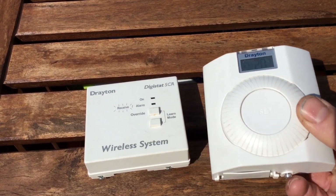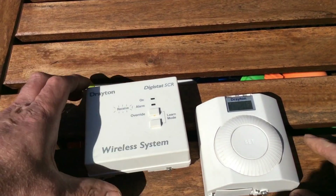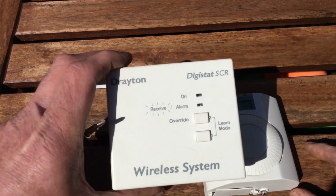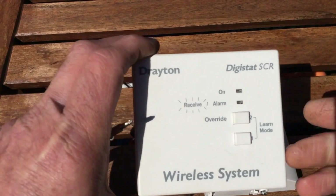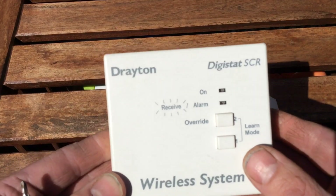This unit is actually faulty. Before we take it apart and see what's inside, we'll have a look at the receiver. On this unit, it wouldn't stay latched on — it just kept dropping the signal. It would not stay.